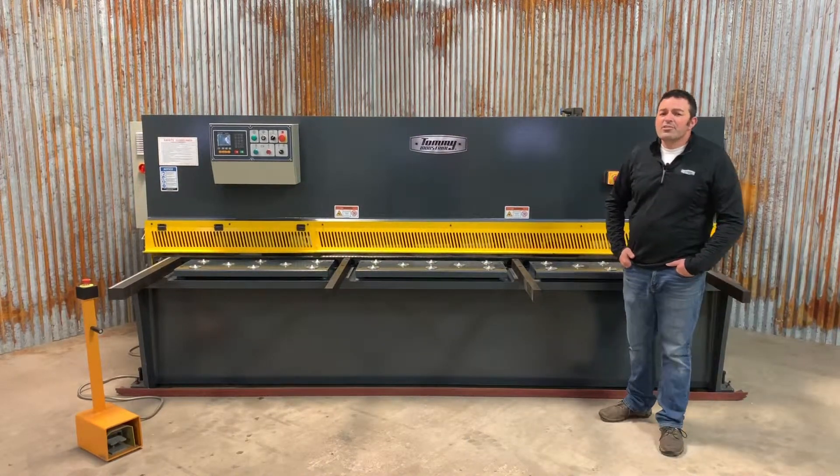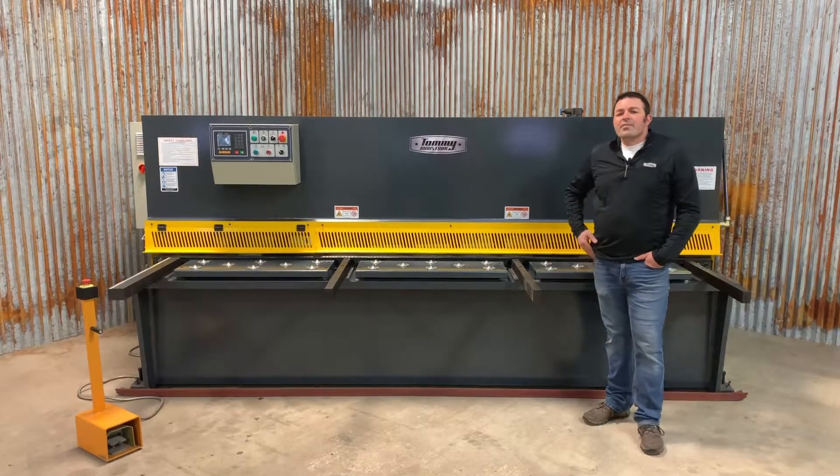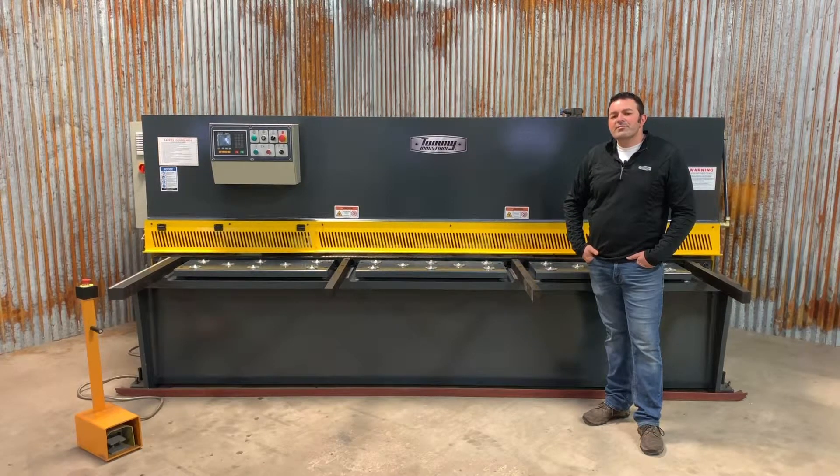All of our shears are equipped with emergency stops, and the slug chute is guarded by sensors that will stop the machine if someone enters the slug chute area. For more information on this machine or any other metalworking machinery, give us a call or go to tommyindustrial.com.